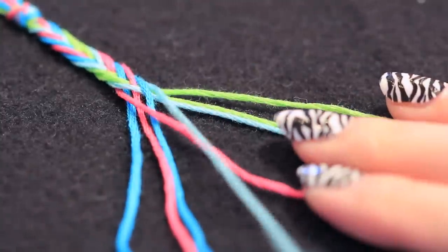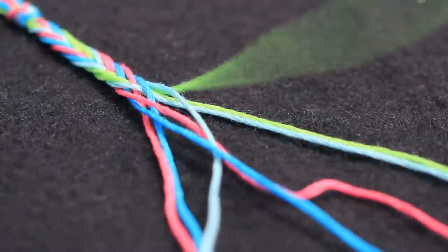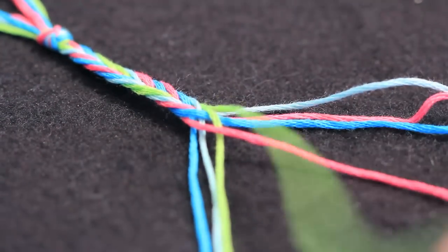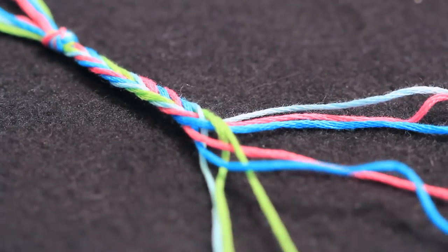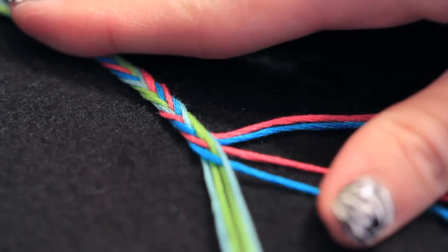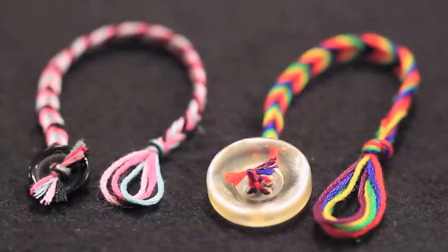Finally, I'm doing another four-color bracelet but this time I'm not really going in a certain pattern — I put different colors on both sides and I'm just doing the same thing again. Just bringing the outer one to the middle and then the other outer one to the middle. This one took me less than seven minutes to braid, so you could definitely do the entire bracelet in less than 20 minutes if you're doing the four-color one.